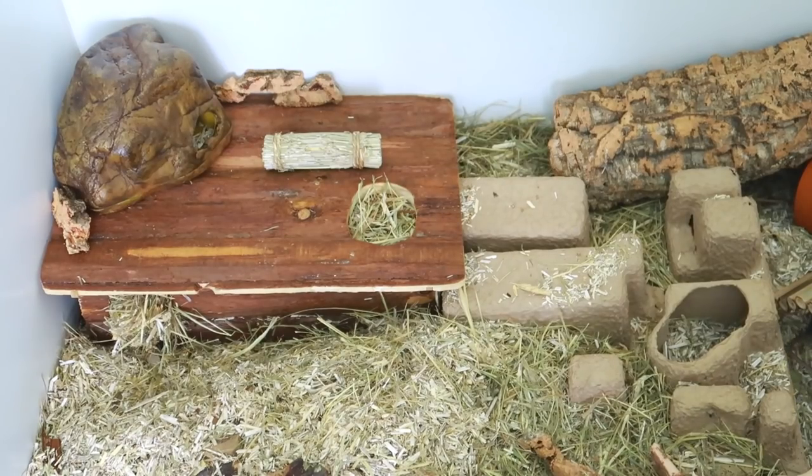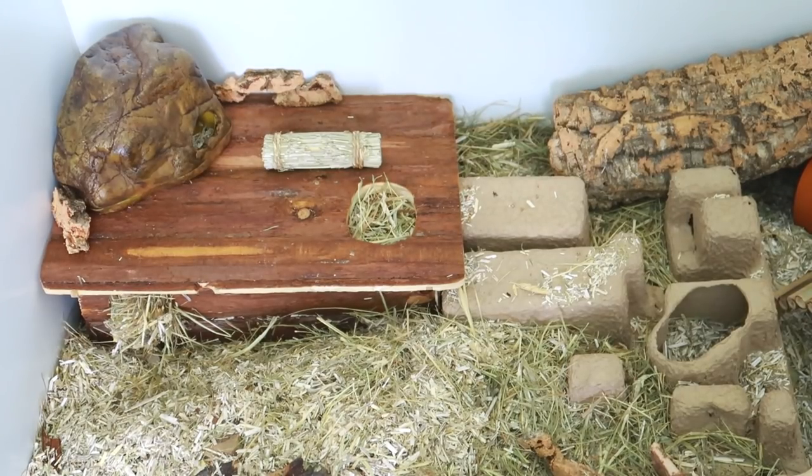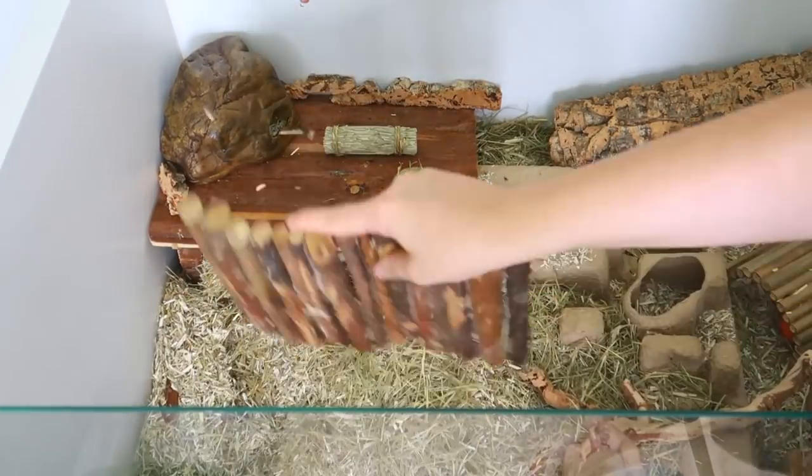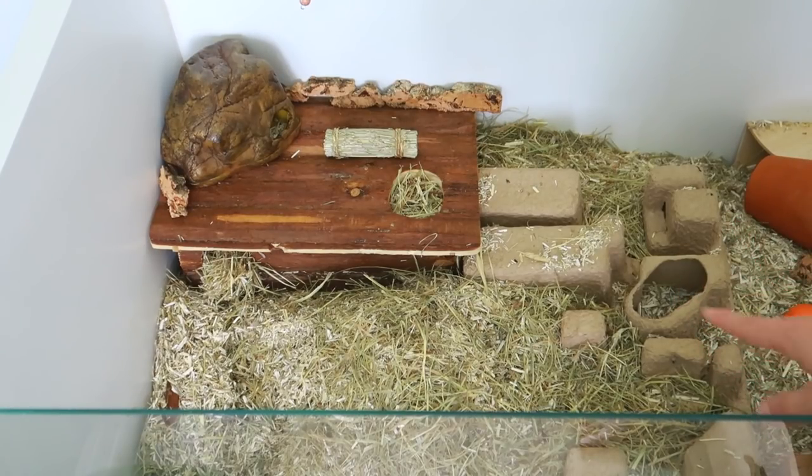One thing I like to do every so often is mix around the bedding. There's a lot of bedding in here and sometimes the hay finds its way to the top. Also, the top layer gets the most foot traffic, pee, and scent marking, while the bottom layer not so much — so by mixing it together you're getting the most out of the bedding. I'll have to take out most of the cage items to do this, but that's okay — mice are intelligent and benefit from different setups. They find it exciting to explore different layouts.